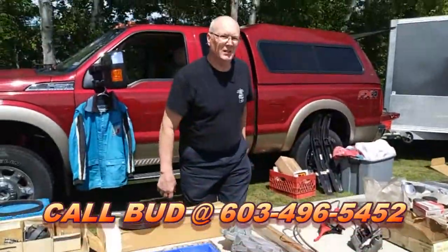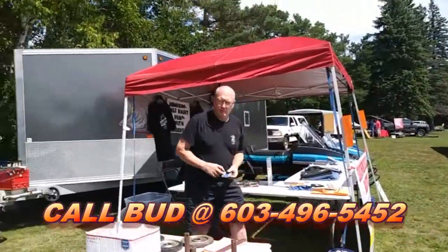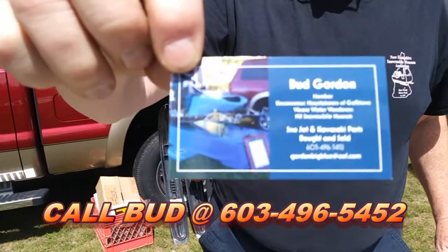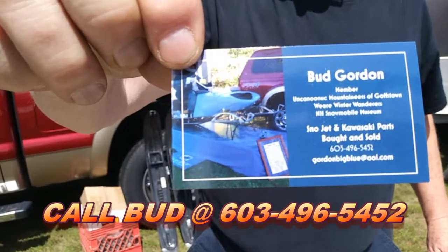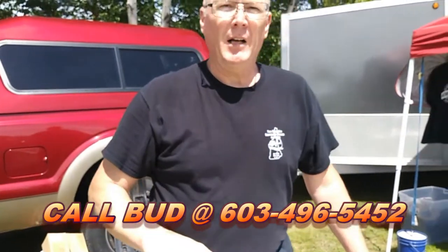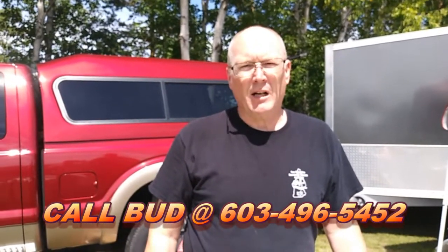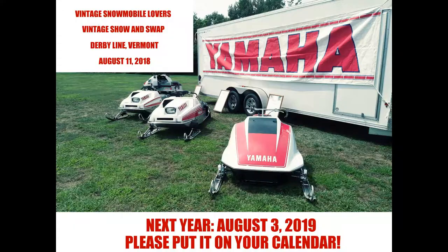If someone is interested in any of these items, I'll give you a card to take a picture of — my info is on this along with my email address. You can get a hold of me at 603-496-5452. I buy and sell Snowjet parts — always looking for parts lots for Snowjet or Kawasaki. If anybody's got anything for sale, or if you need something, give me a call and maybe I can help you out. Thank you.